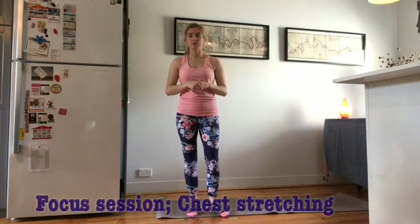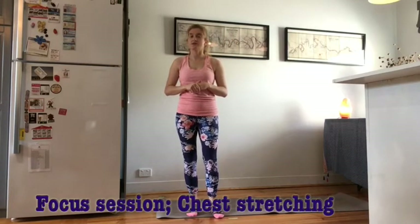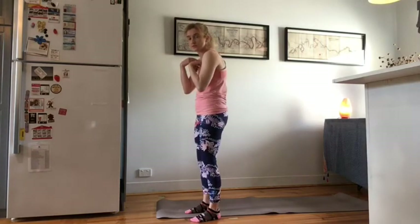Hi everybody. For today's focus session we'll be looking at chest stretching. The chest often provides a lot of tightness which creates a rounded forwards posture, and that's something we can undo with gentle stretching and release work.